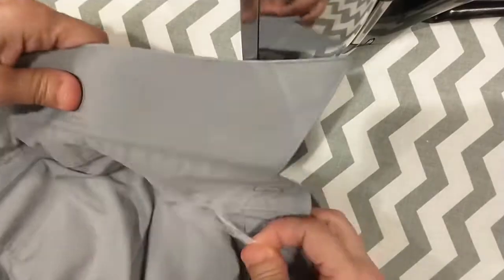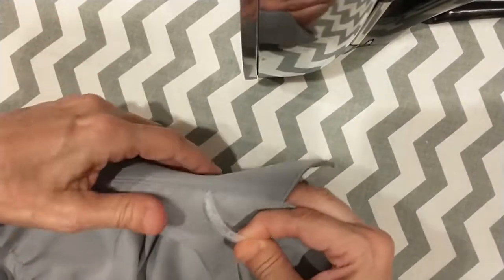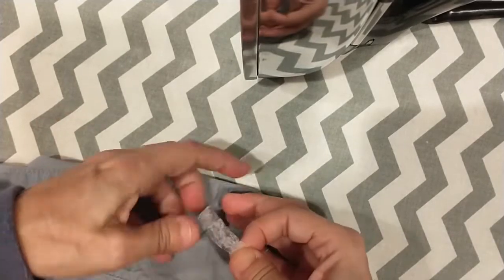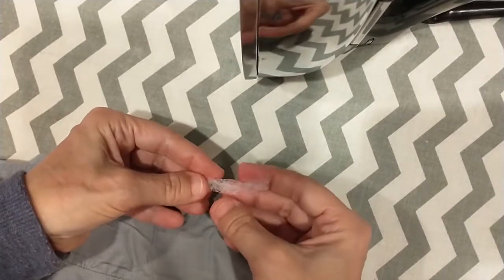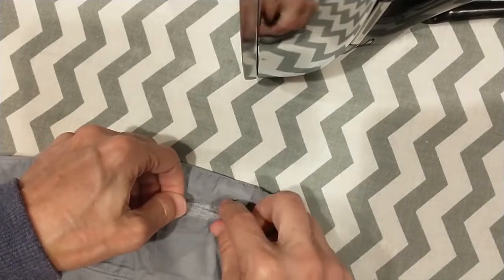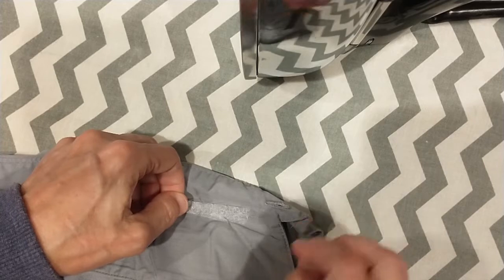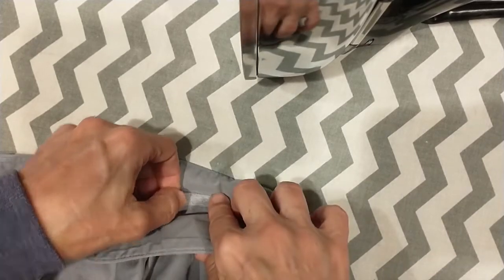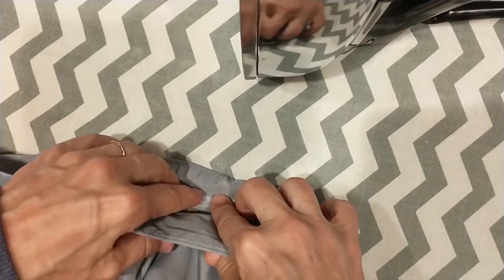Take your collar and fold it so the seam is on the inside facing you. Take the double-layered material and place it in the crook about an inch from the edge, because it'll look unnatural if you put it all the way to the edge. Fold it over and keep it in the crook all the way tight.